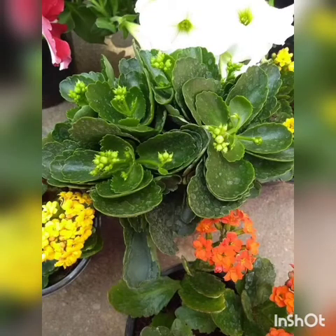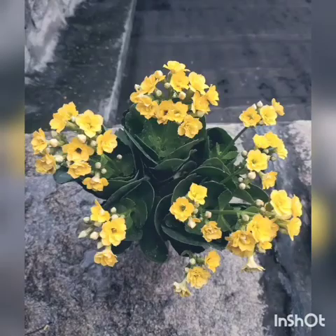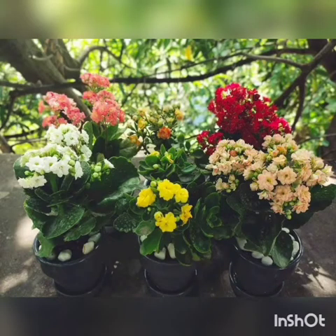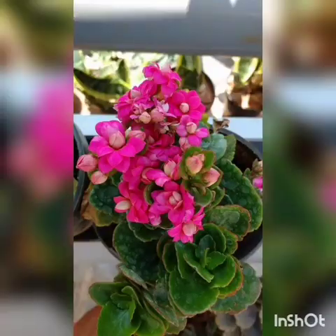Regarding pests and diseases: the common pests on this plant are sucking pests such as mites and scales. These can be controlled by neem oil — 5ml per one liter of water. The disease which appears is powdery mildew on leaves. For sucking pests you can use a synthetic spray — imidacloprid at 1ml per liter of water. For powdery mildew, you can use Bavistin at 1 gram per 1 liter of water.